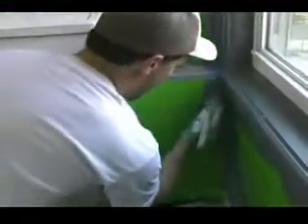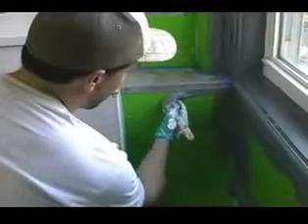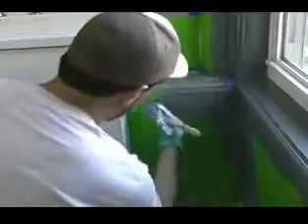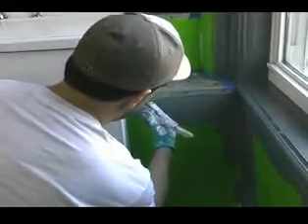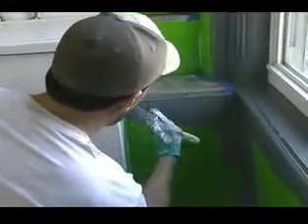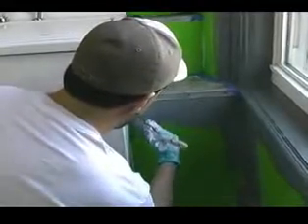Continue wrapping right around the room. Come to this funny little area over here — a lot of cutting, a lot of brush work. That is pretty common to kitchens. It is going to be a lot of small areas around cabinets and counters.